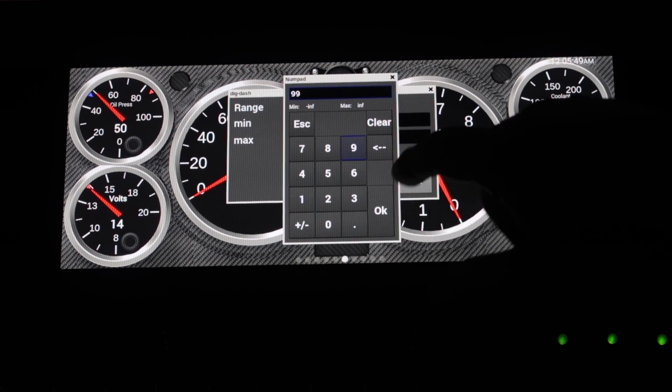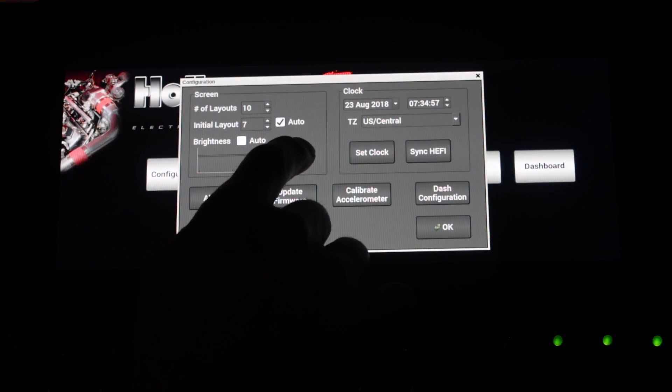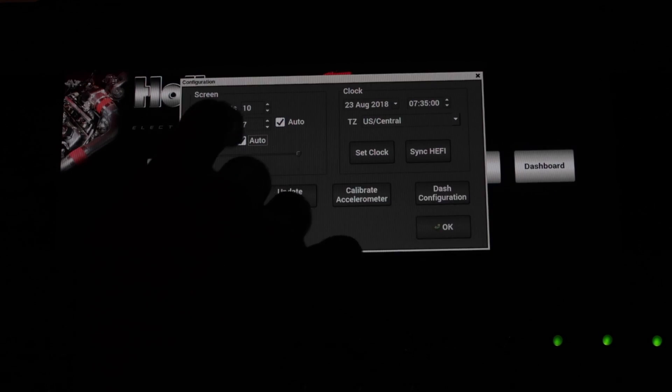Crisp 1280x480 resolution and features like manual and auto brightening ensure that your information stays visible no matter what the driving conditions include.